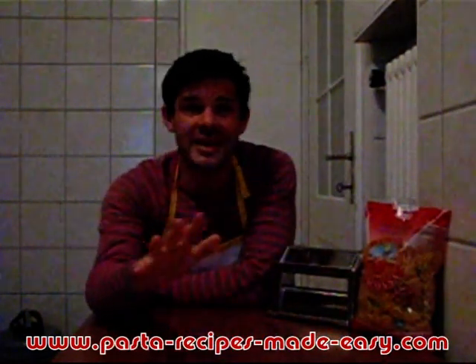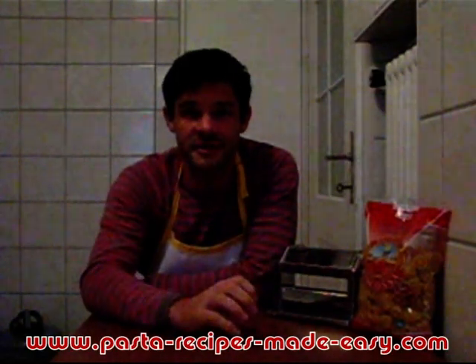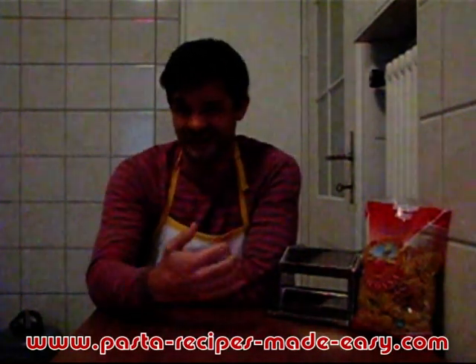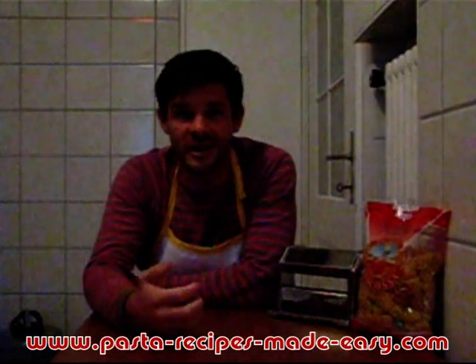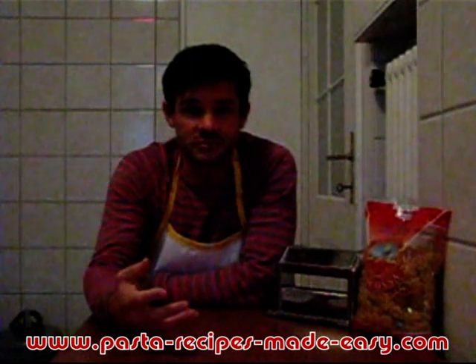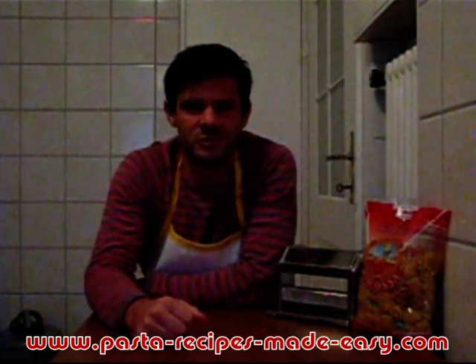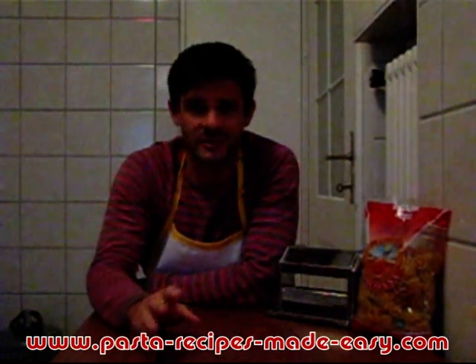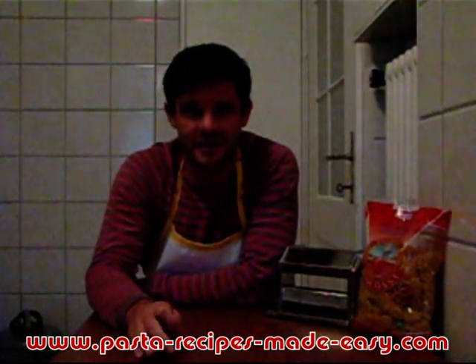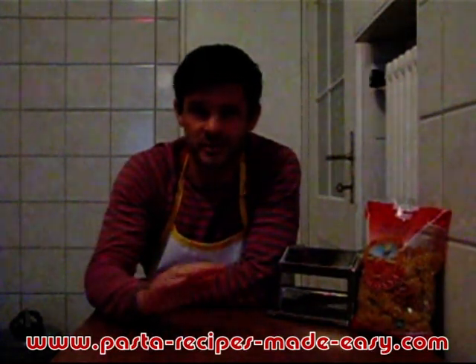Tip number two: don't mix pasta shapes, or even the same pasta shape but different brands of pasta, in the same pan or dish. It just doesn't work. They'll have different cooking times, meaning some will be almost raw and hard while others will be super soft and overcooked. My Neapolitan wife gives me some serious looks if I do this — so it's a no-no. Don't mix those shapes.